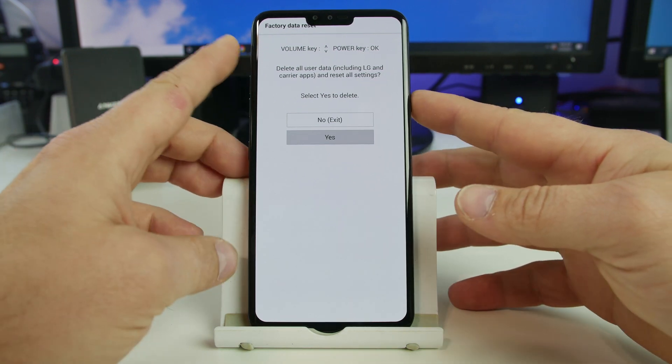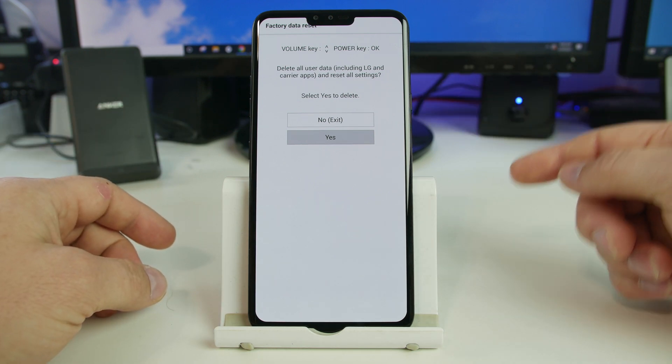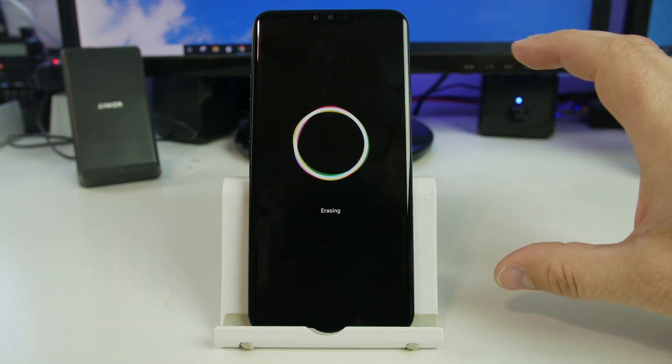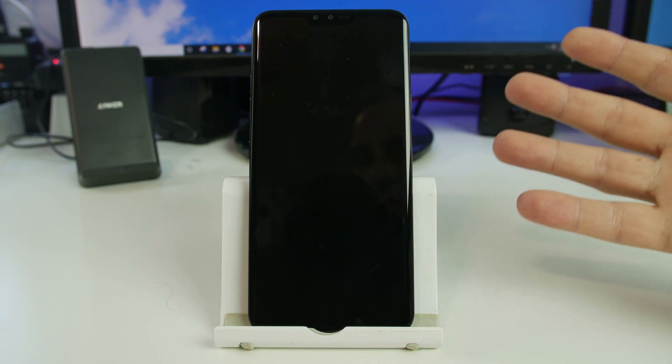So we're going to go ahead and hit yes and hit the button there. Sometimes it lags here for some reason. You can see right here it is erasing the phone and this LG V40 ThinQ will boot back up and will be at the welcome screen.